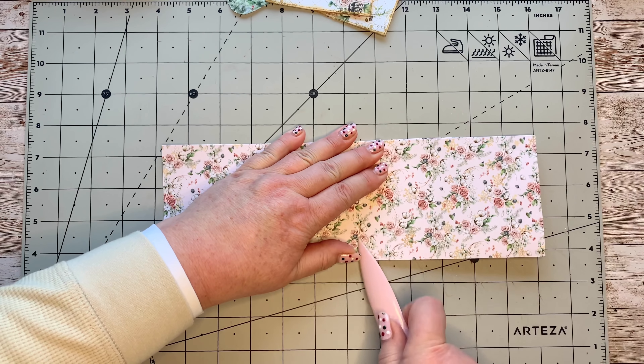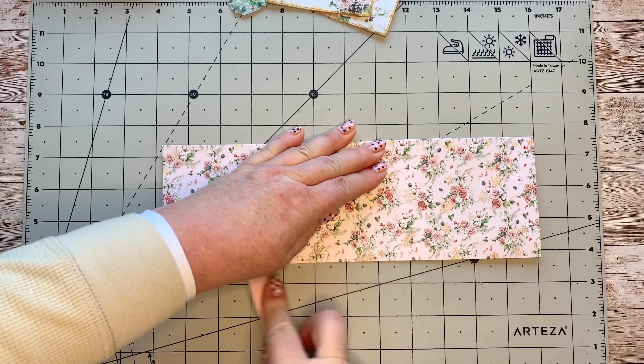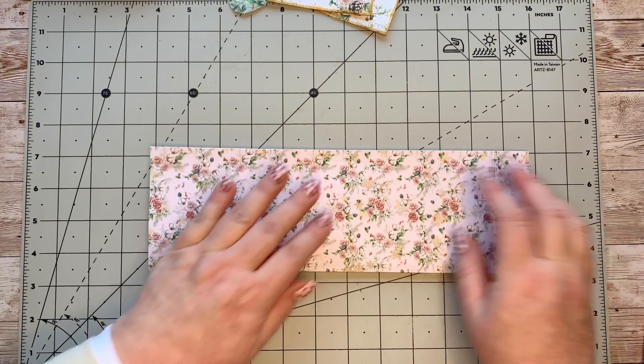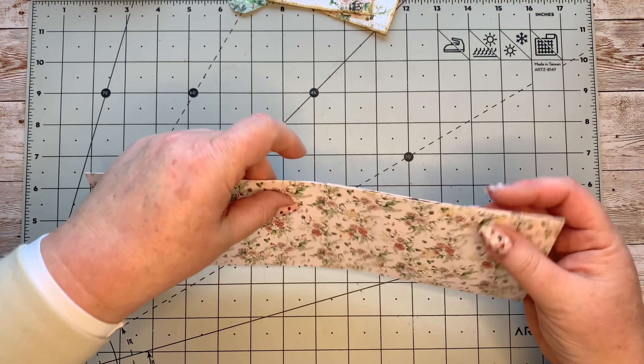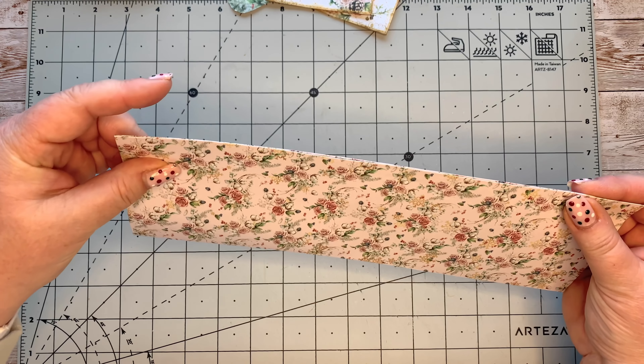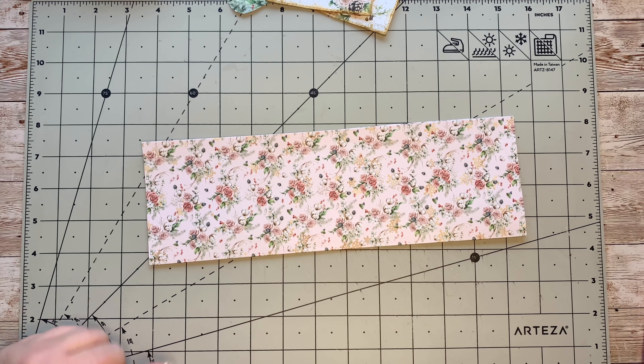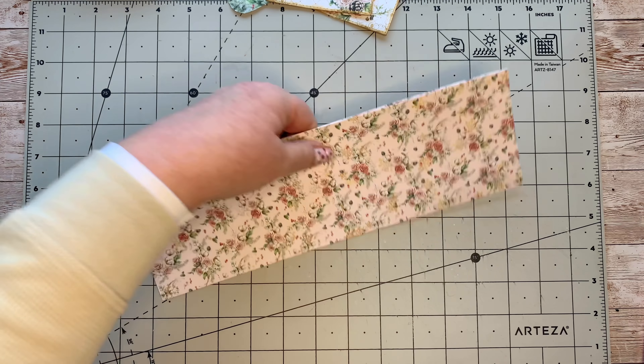Right, I have now just folded this in half — matched up these two sides and run my bone folder over that.